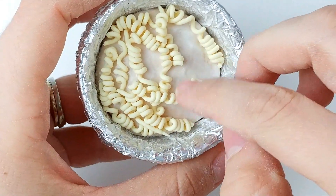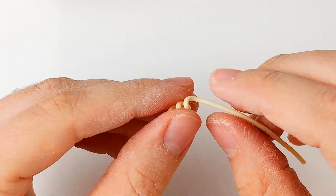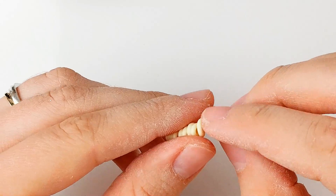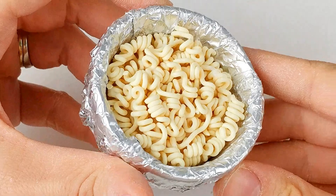Cover the clay base with TLS so the noodles will stay in place. Place all your noodles on the base, and keep adding noodles until you can't see the base. For this step, take your time and listen to some music, a podcast, or some YouTube videos while you do it — just have fun with it.